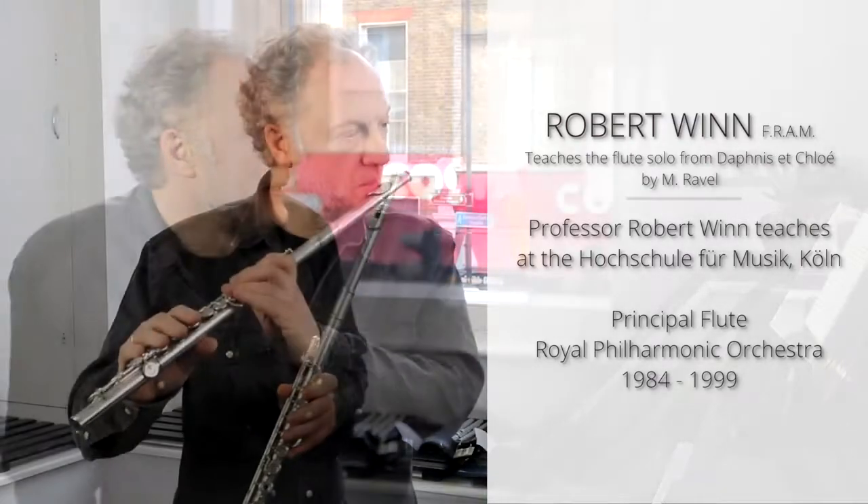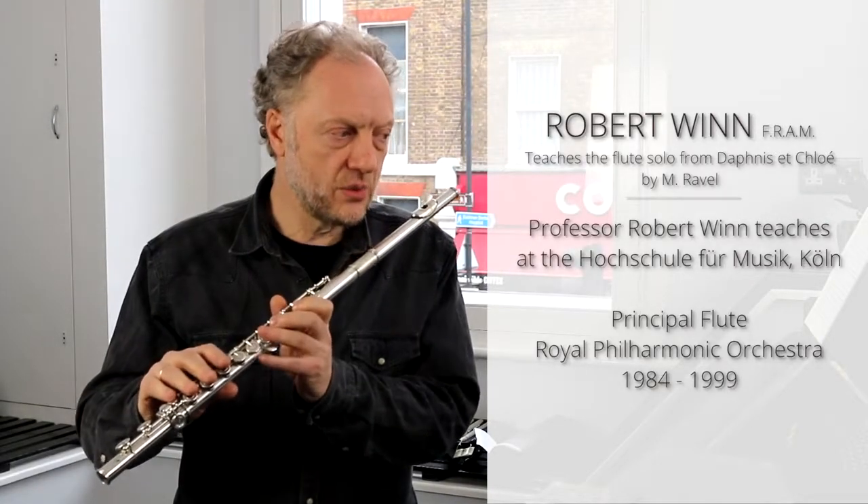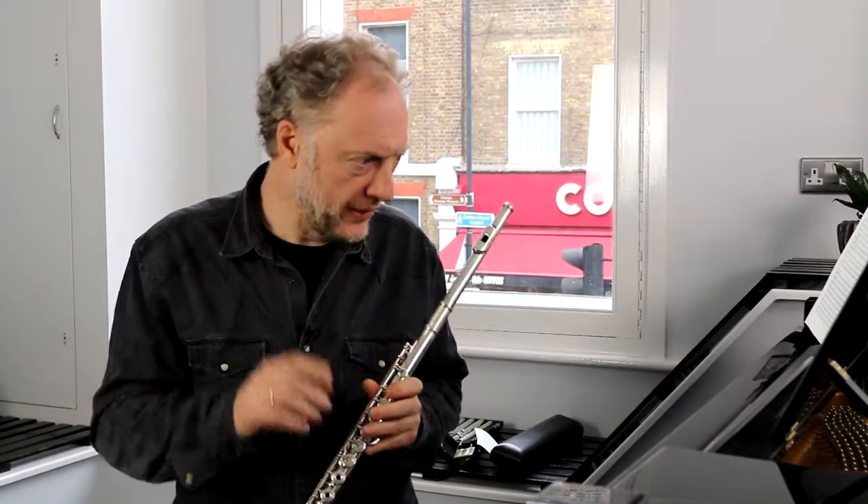Once again, here we see repeated E-sharps, repeated D-sharps, which I will speak about in a moment. The first time that we have the instruction to slow down is a retenu légèrement, which means a small amount, a subtle retenu, and also creates the impression that Ravel is well able to tell us when he wishes us to slow down.